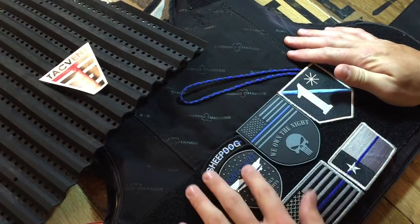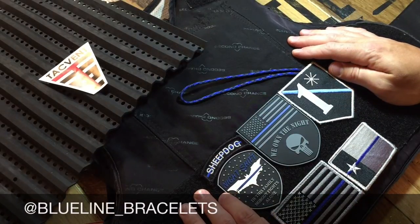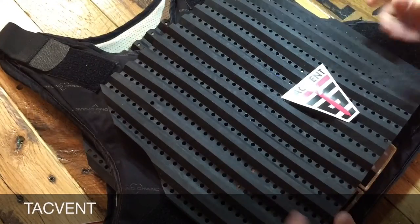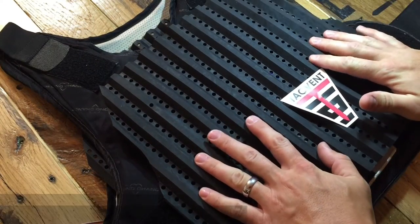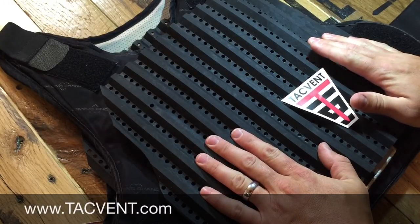If you're interested in purchasing any morale patches as you see here, you can do so at blueline_bracelets on Instagram or 1041designs.com. Another piece of equipment that's critical to my loadout every shift is my TacVent. You can see these at TacVent.com or search for them on Instagram and Facebook.